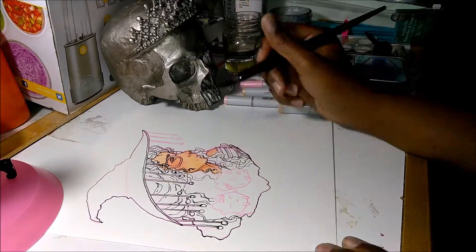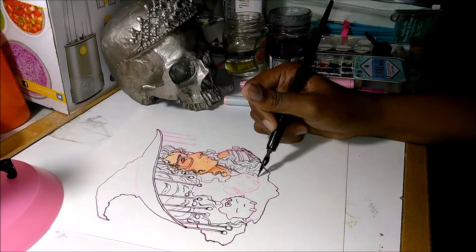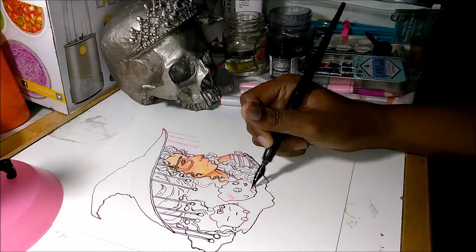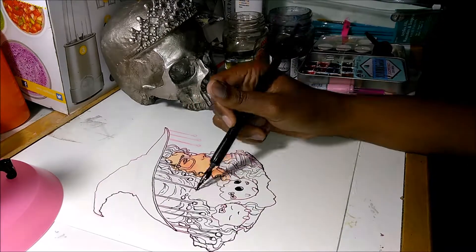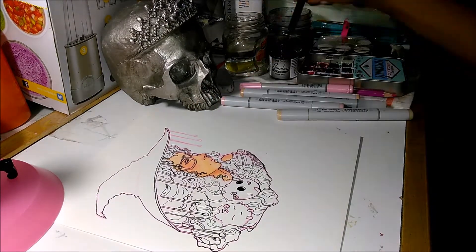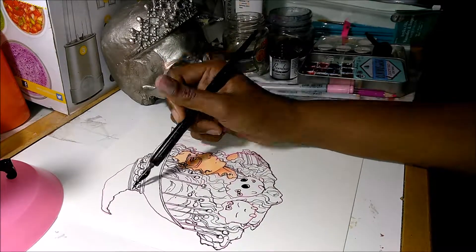I really thought about stopping and just not completing the drawing, but I decided to just keep working through it. I was like, you know what, I'm just gonna keep working through it. The creatures are another mistake — I don't even know what they are, honestly. I was just drawing.